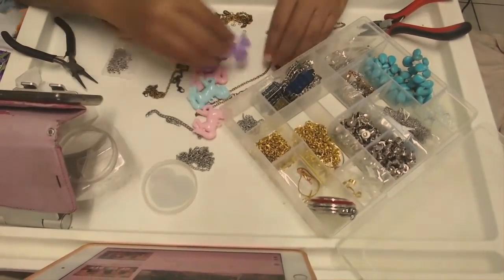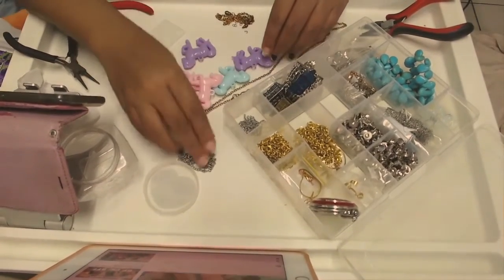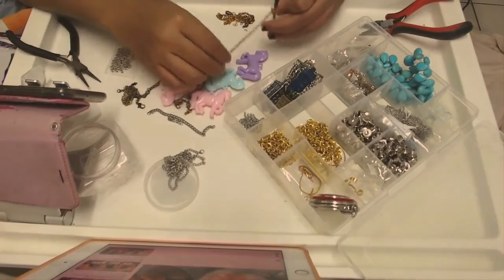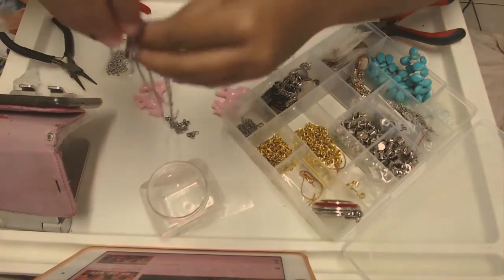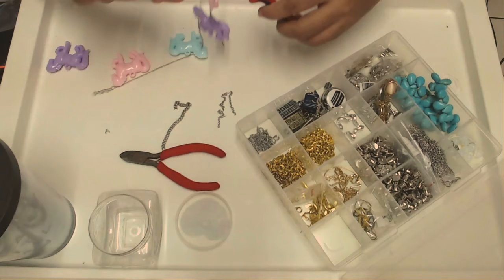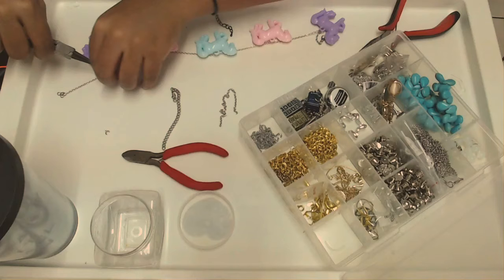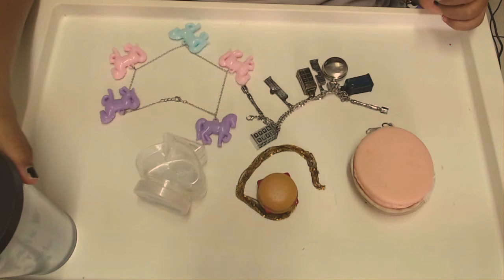Moving on to the last piece, which I'm most excited about — a set of colorful horses that I bought from Daiso, I think about three years ago, well definitely before the pandemic started. I went on a little bit of a spree buying all these embellishments from Daiso and AliExpress, and they've been sitting on the shelf not really doing anything. So yeah, here are the three pieces.